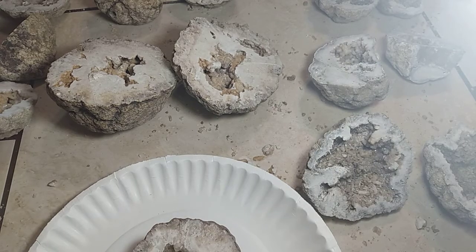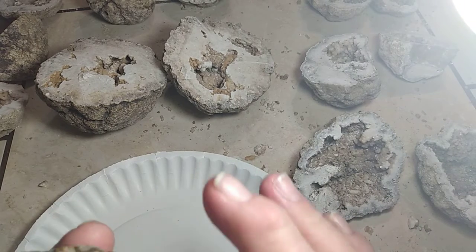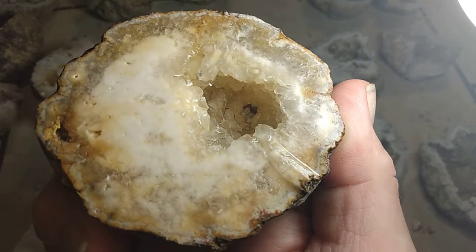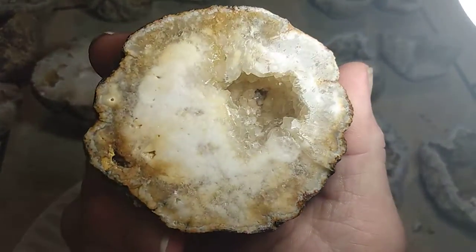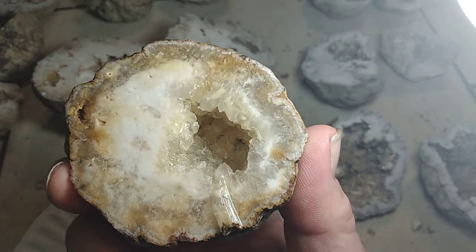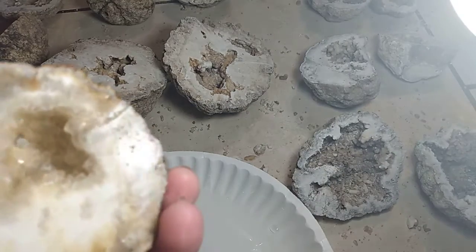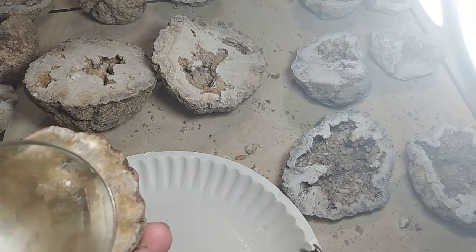Yeah, that's nice. I'm kind of wondering what that is way down in there — let's see if we can look at it. It's a diamond. Some of these look like glass, and you can actually see through them, so they need to be polished down.